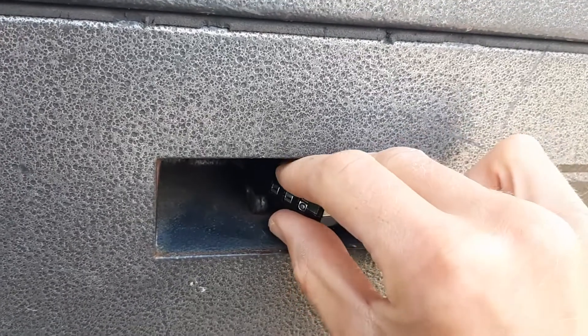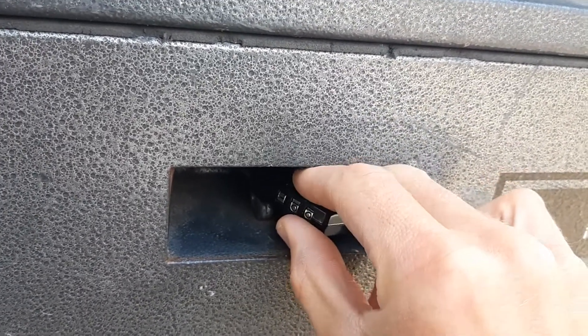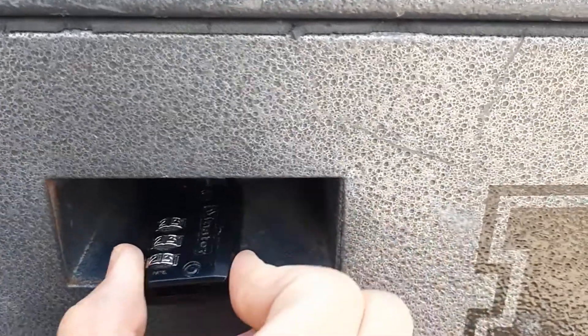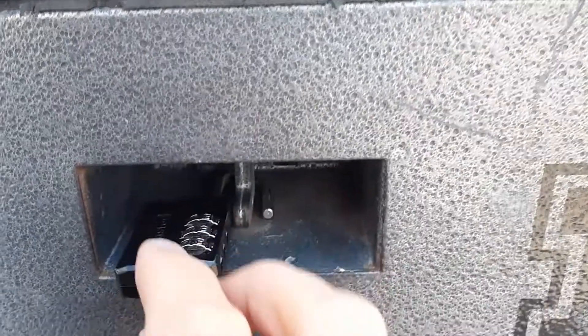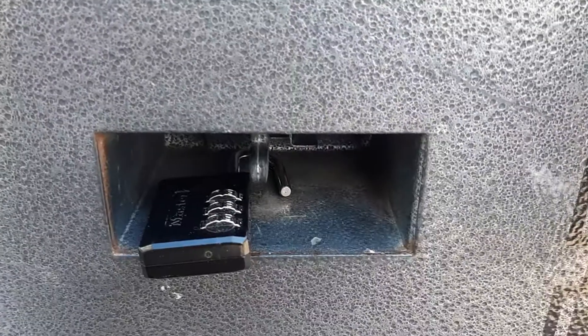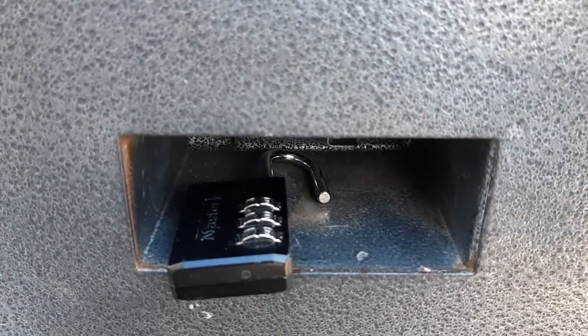You'll start by turning the dials to the correct combination while the box is locked. Once you pull the body and unlock the lock, you can rotate it so that it lays flat in the locking compartment. And now you can see the box opens unobstructed.